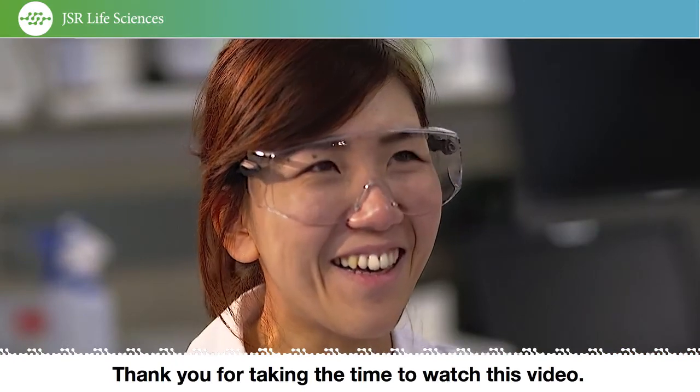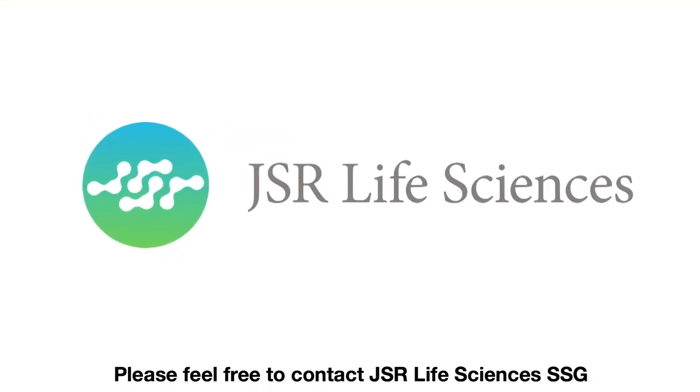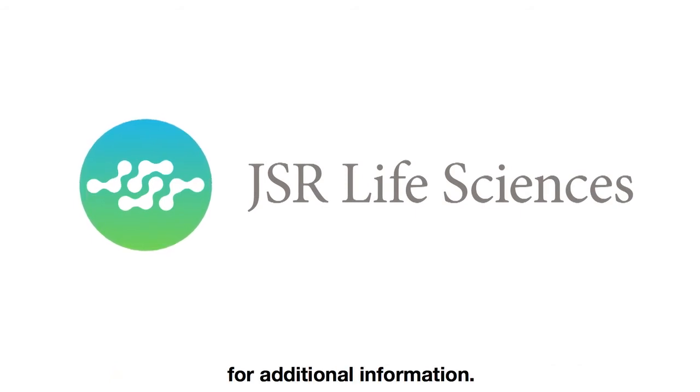Thank you for taking the time to watch this video. Please feel free to contact JSR Life Sciences Separation Science Group for additional information.